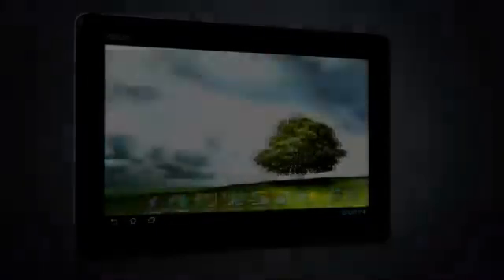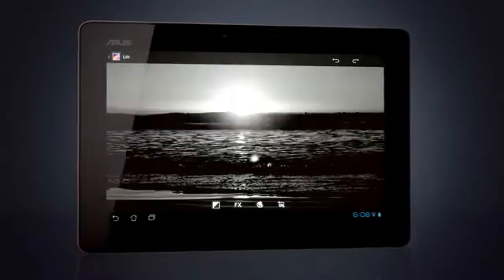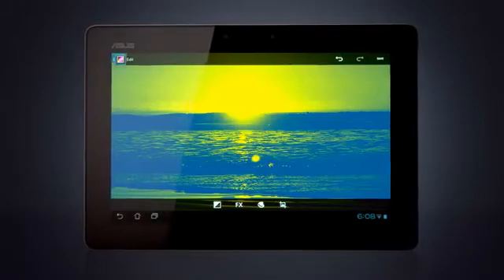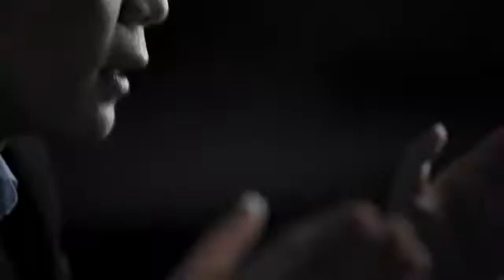The Infinity wouldn't be complete without the latest Android Ice Cream Sandwich operating system, which affords users deep interactivity within Android's open software ecosystem. The inclusion of popular video streaming apps — including YouTube, Hulu and Netflix — also make the Infinity a true multimedia mobile device.